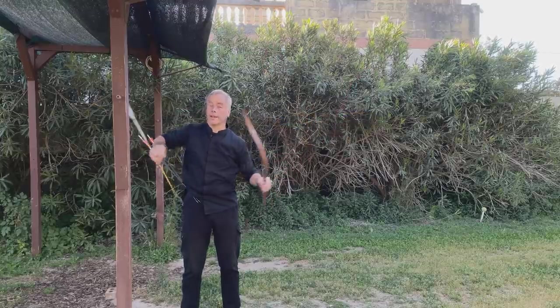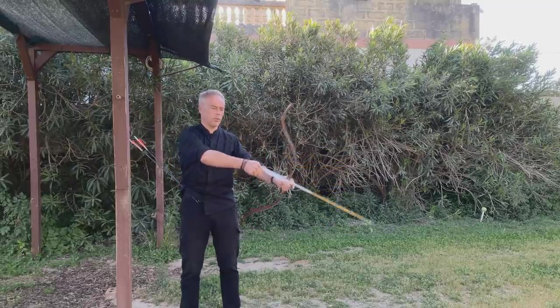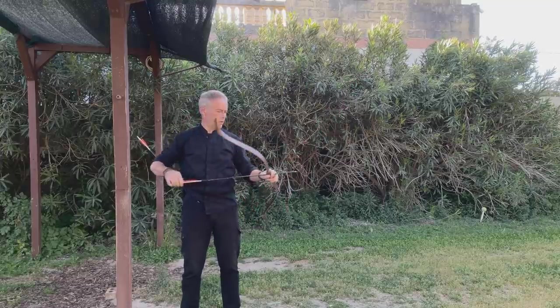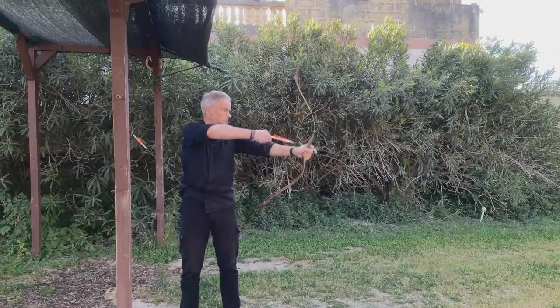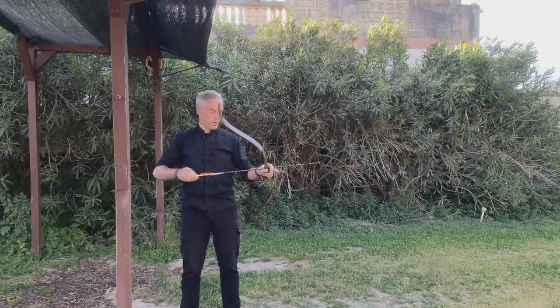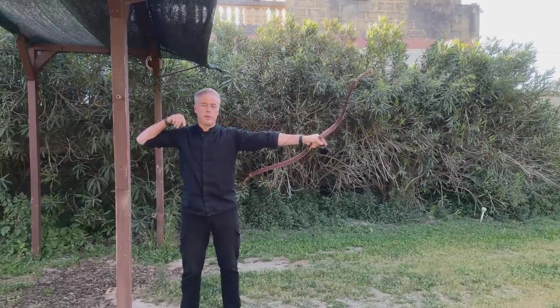I think this nocking point should be here. It's not a speed monster, but it's really smooth to draw and smooth to shoot. A bit of string twist. You can do your cutter with this bow. These arrows are 330 spine. Works — same, same. We still have a little hing going on but I guess it will disappear.